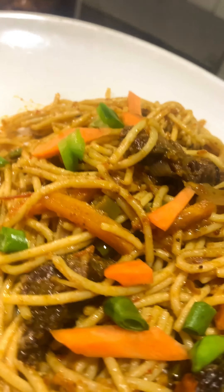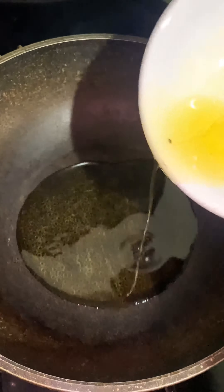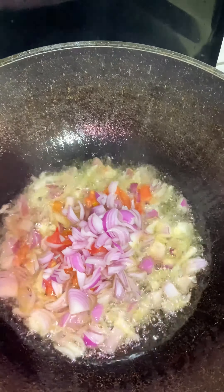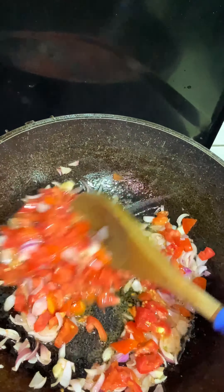Hey guys, here's a quick recipe on how to make this stir-fried suya pasta. Yes guys, you heard me right — stir-fried suya pasta. The combination of suya and spaghetti is something you don't want to miss. It's a banger guys, I bet you should try this, and if it doesn't come out right it's your fault, but if it comes out right just come back to my comment section and thank me.